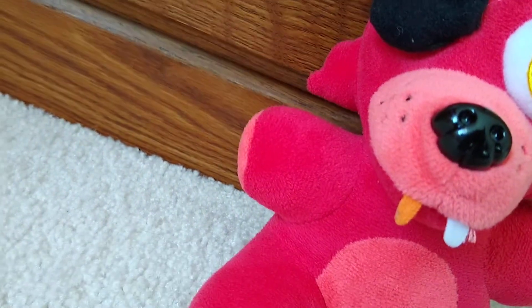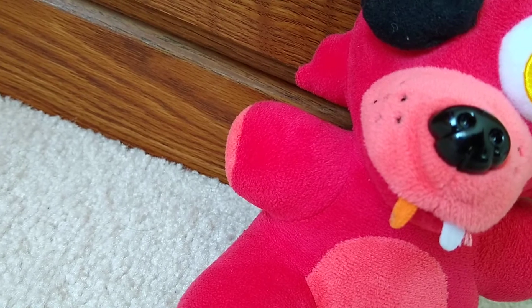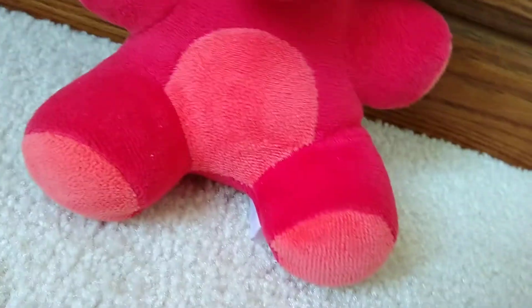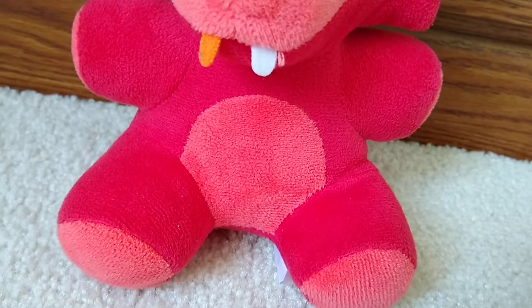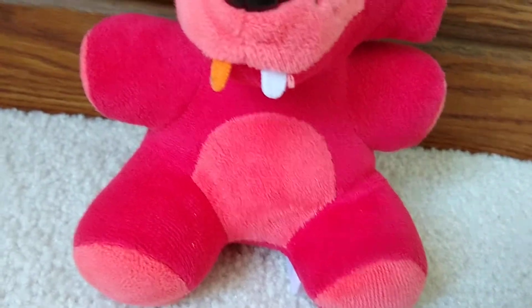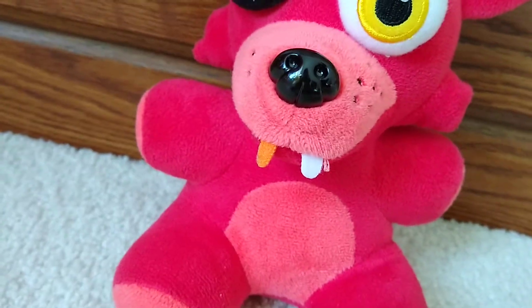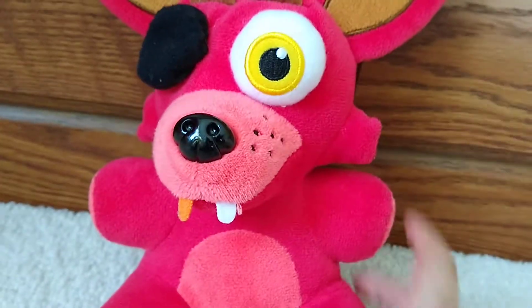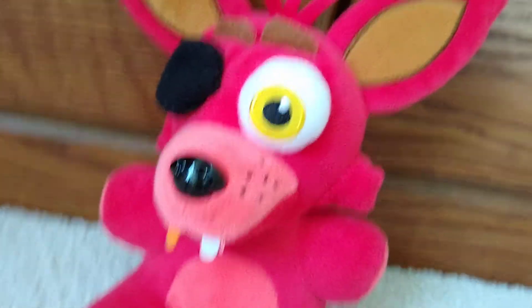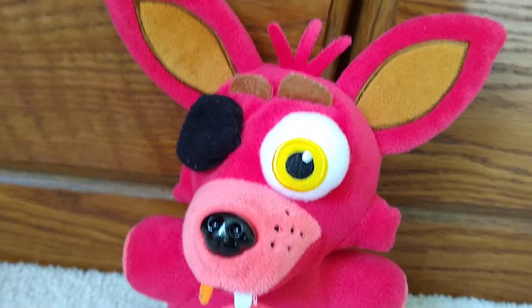Complaint two: they could have made his right arm gray, because in the video games he has a gray arm. So why didn't you do that, Funko? Also in the games he has like brown shorts. They could have made like some of his legs and half of his body brown to represent that. But this is a really good plushie — those are things that could have been done, and this plushie would really look different. I would have done that myself but I don't want to ruin it and I don't know how to do a custom.